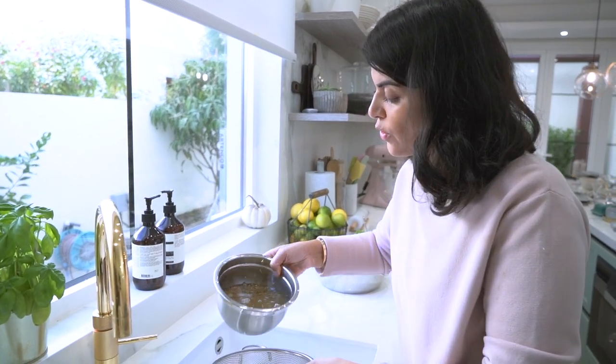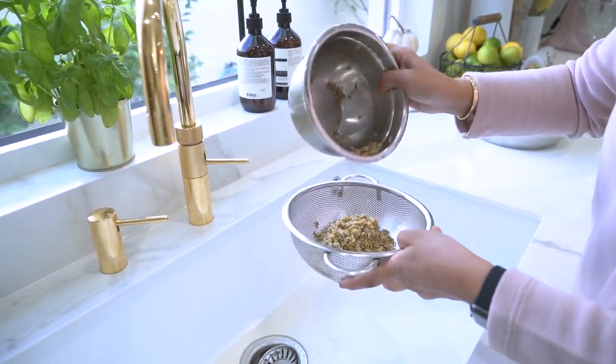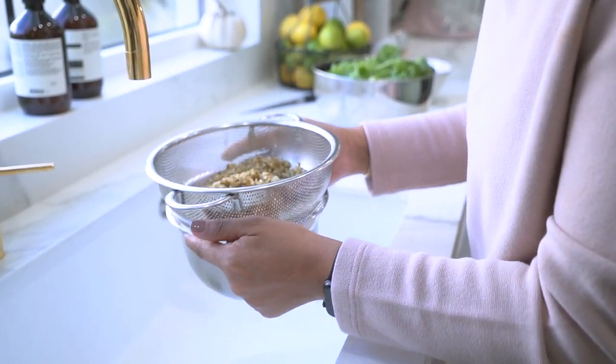Next I'm going to rinse my freekeh. This has already been soaking for about 30 minutes and now it's ready to be used.